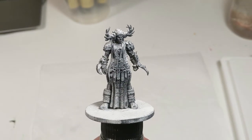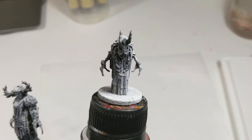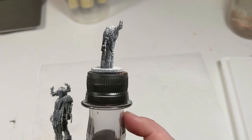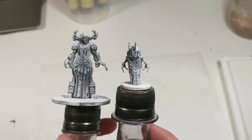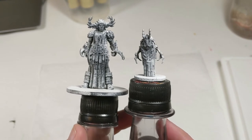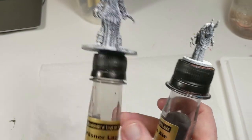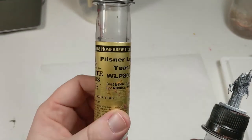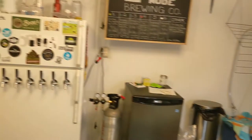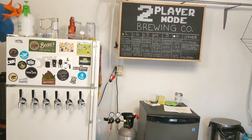Once the minis are all primed up, I use some sticky tack to adhere them to painting handles. Painting handles are awesome because they allow me to hold the mini steady without touching it and easily move it around at different angles as I paint. You can buy painting handles designed specifically for miniatures, but I just use old empty vials of beer brewing yeast. My hobby table is conveniently located next to my keg fridge full of homebrew beer, so I consider it a cost-effective and fun way of intertwining two of my hobbies.